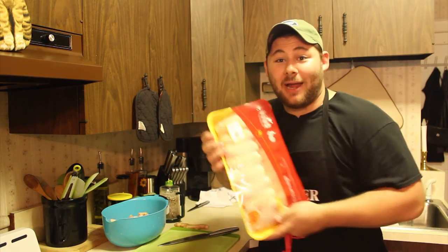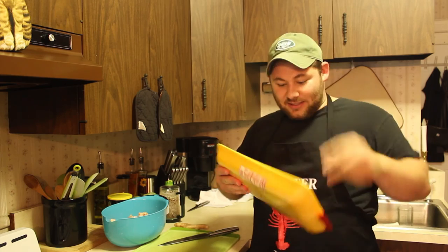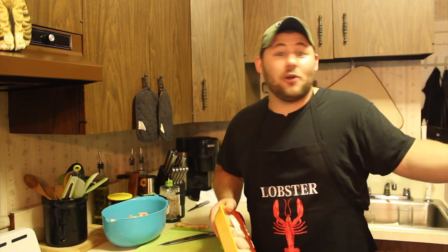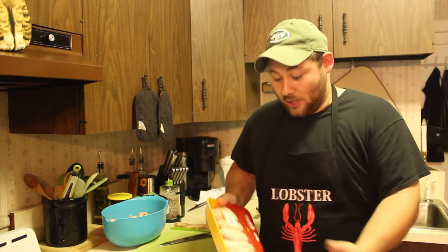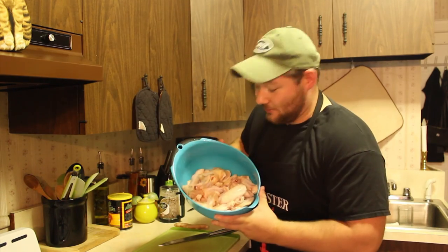I purchased this package of wings. It's got the whole wing — it's got the little end and all that stuff. What I did was I chopped the little end off and then I split the wing in half. Most of the times when you go to the pub or the bar to get some wings, that's what it looks like — they've already been split. So I did the hard work for you. Here's my wings. They've been washed. Always wash your chicken. Always.